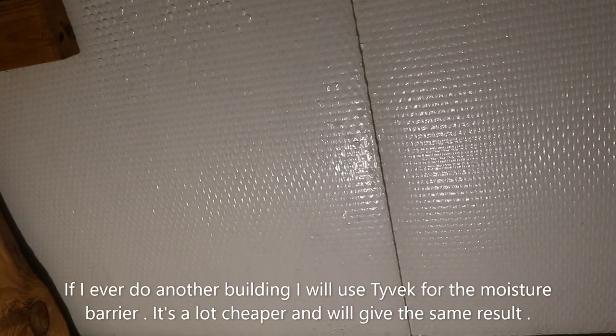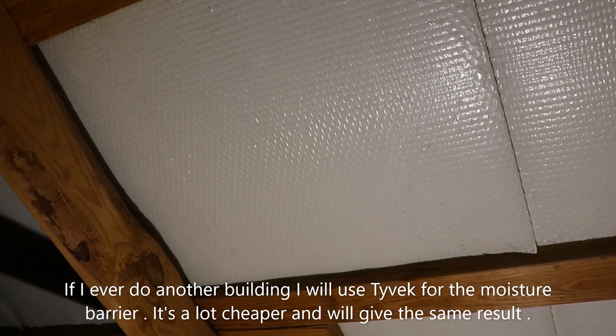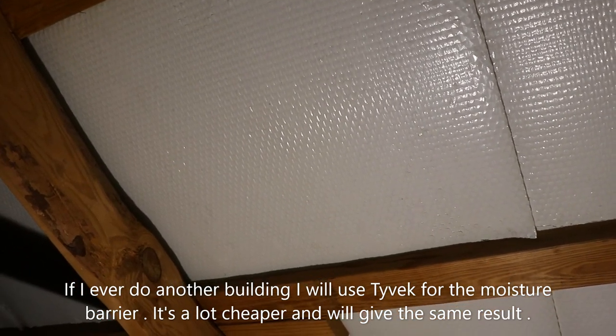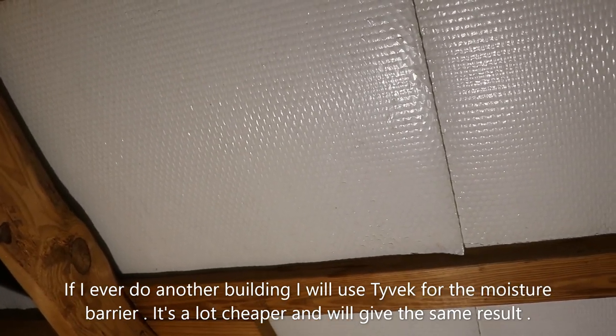When we originally had this building built, they did cover it in bubble wrap that has aluminum foil on one side. I think it has an R-factor of six, but we quickly realized that wasn't even remotely enough to keep this building warm. After 20 years that stuff is still holding up, so not necessarily a waste of money, but you can do the same thing with Tyvek. It provides a moisture barrier and you can cover the entire building before they put the metal on — probably for a little less money.